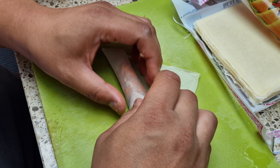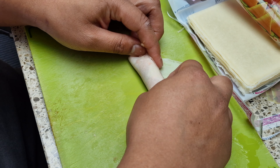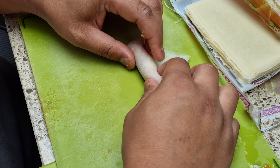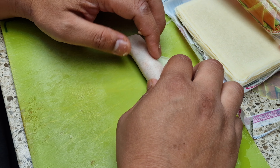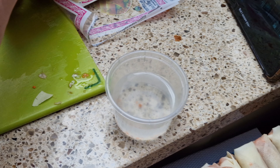So you just fold it, hold it, straighten that out. Do you use a wet finger? Wet finger? Yeah, they're both wet fingers now to be honest. Because you have to put water to lock it in. Oh yeah, there's your little water bowl.